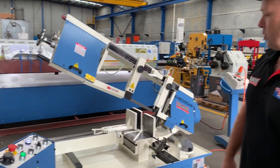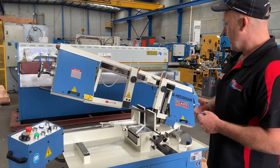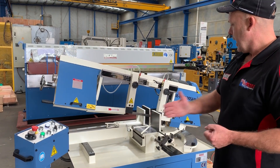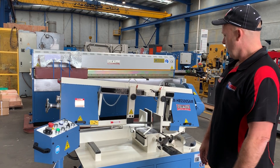So we'll just basically hit the button and away we go. It's on fast rapid, as you can see. It's going to go down, cut the material, hit its finished position, and come back up to its start position again. Nice and easy to use.